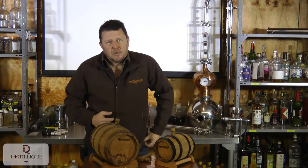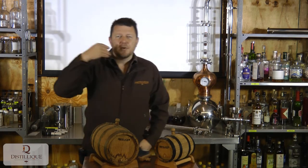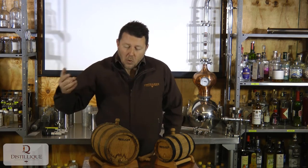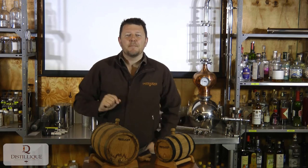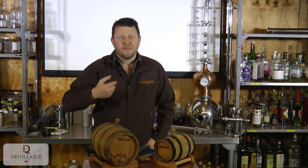Barrels will get worked out after a while — after three, four, five, or six uses you'll notice the flavor profile starts going down; it's not giving as much flavor anymore. That's not a problem: you can just leave the spirit in a little bit longer to extract more flavor over a longer period of time. Or if it really becomes worked out, you can add wood chips inside. The wood chips we sell are the same French oak wood as the barrels, used for the same eight years — four years on wine, four years on fortified wine. So you can basically replenish the flavor profile of the barrel by adding chips with the alcohol.